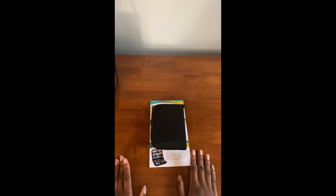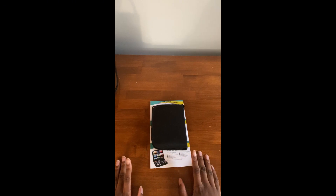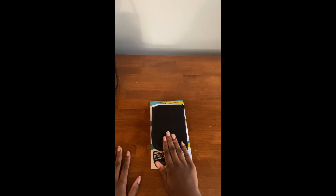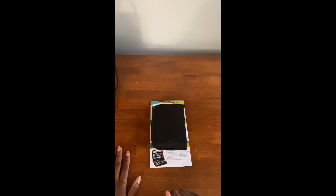Hello everyone! Welcome back to the Writer Thumbs Channel. In my Tuesday video — which was the 12th, I'll put the date on the screen — I did a video of me unboxing this hand sewing kit. If you didn't see that video, there's going to be an eye popping up right on the screen there, and it will take you to that video.